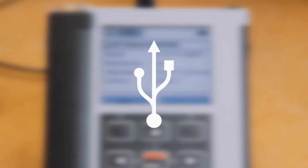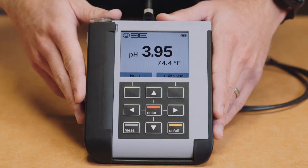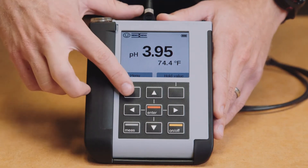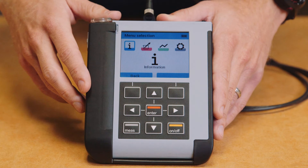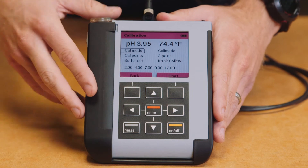MemoSense sensor information can be exported and used for diagnostics. To start the calibration process, press the upper left button to go into the main menu screen on the Portavo, then navigate to the calibration menu and select Enter.